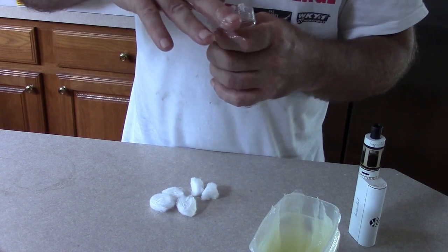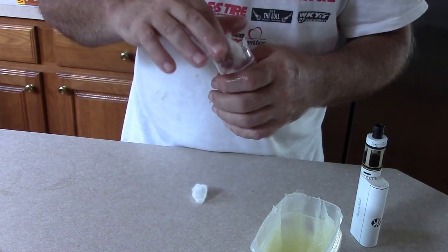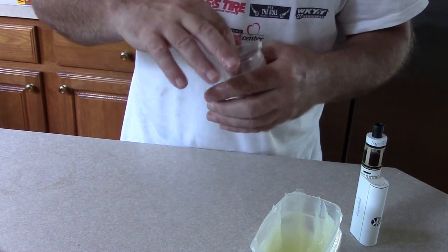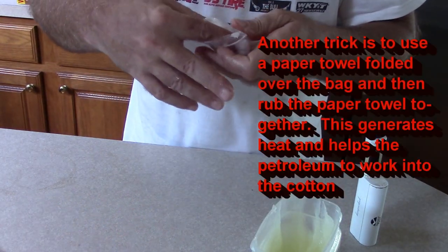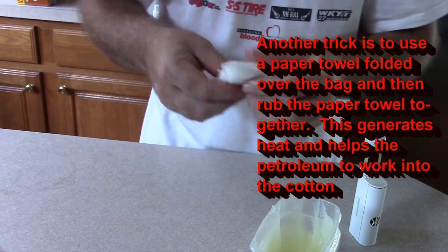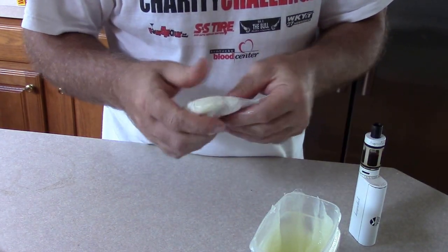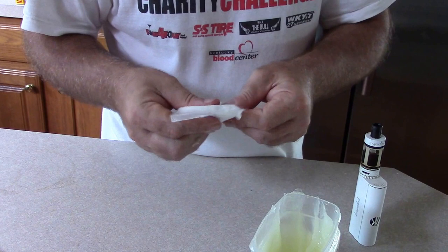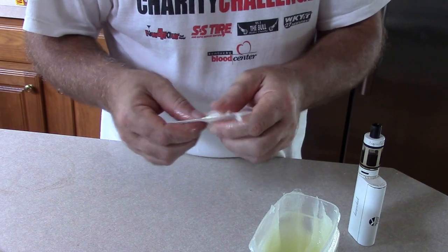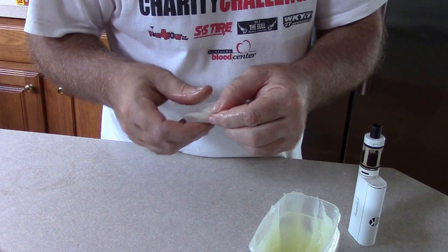You'll know when you go to mix this up if you've got enough Vaseline in there. So once you have the cotton balls and the Vaseline in the same bag, since this is a ziplock, I always just close the end of it. And then I just kind of knead it with my fingers. That helps work the Vaseline into the cotton balls. I usually wash my hands before I do it — I don't know why I didn't do it on this video.